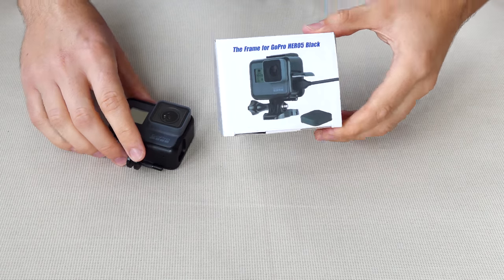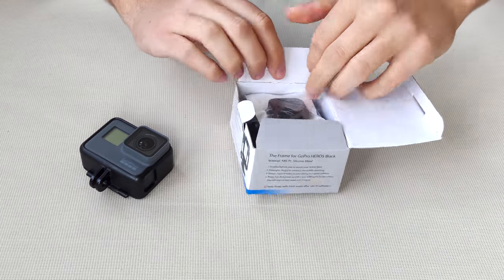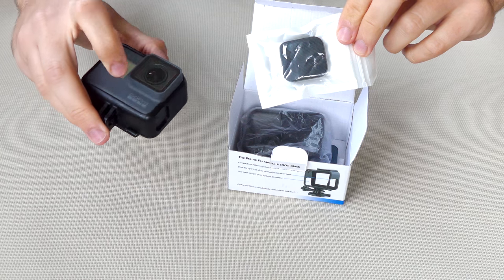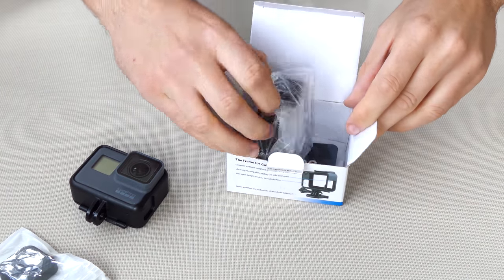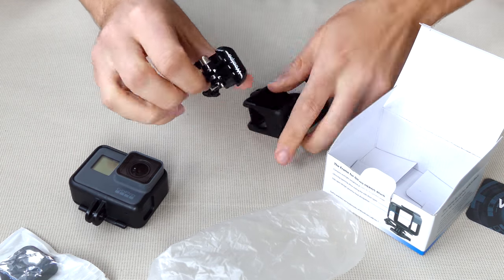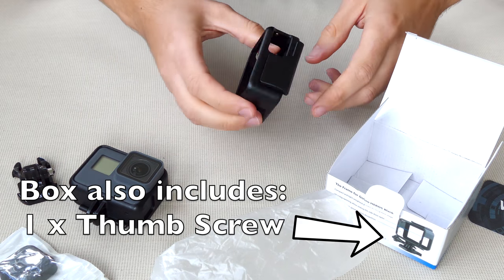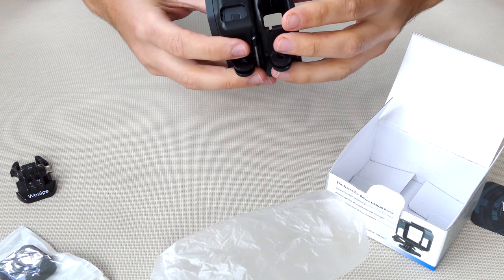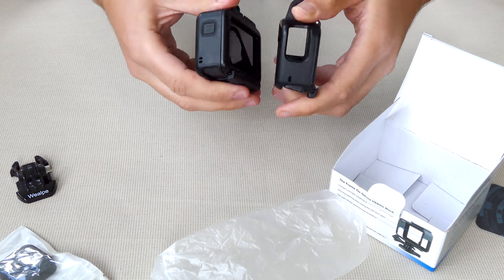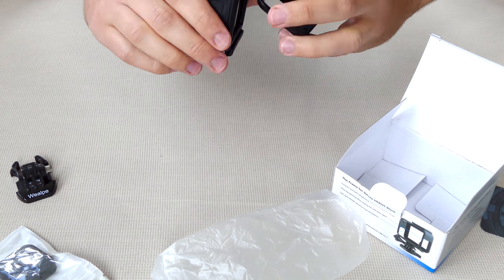Here is the Wealpe frame mount, and I've got the original GoPro mount here as well just to show you the difference between the two. Inside the box we've got a lens cover — always nice to have, especially if you're shipping it in your bag. There's also a memory card invitation card. Here's the frame mount with the standard GoPro-style mount and a little Wealpe logo on the front. In terms of size, it looks pretty much identical.